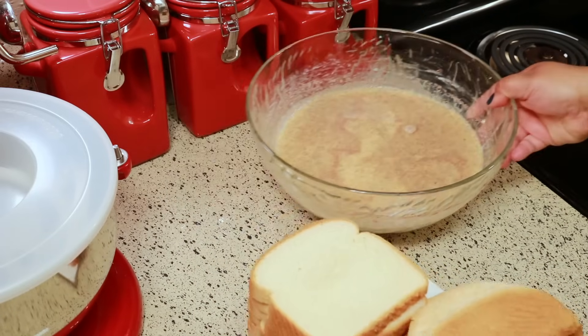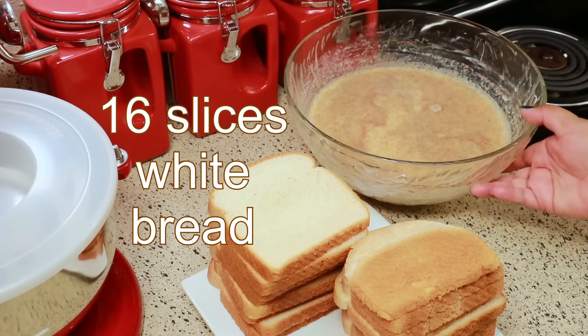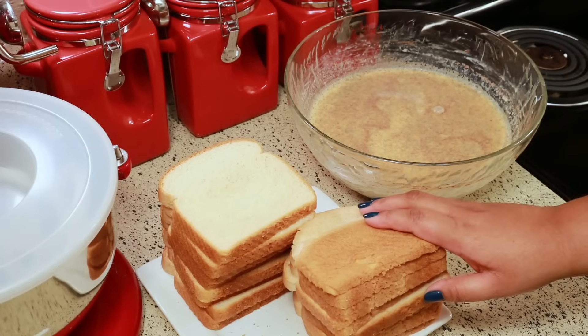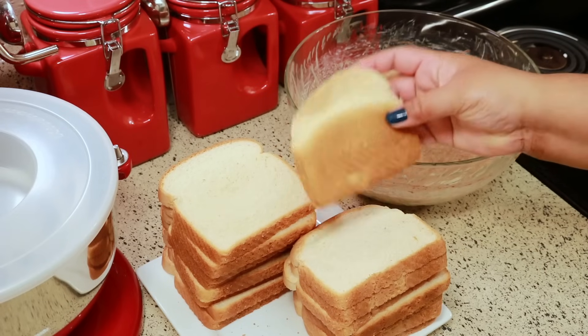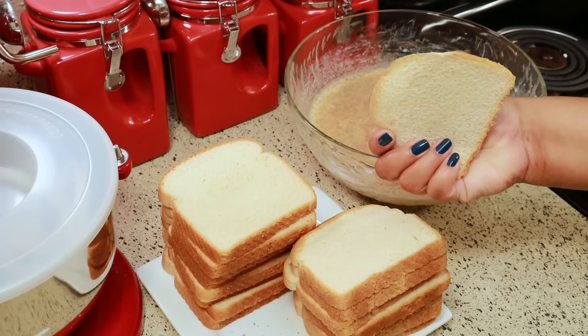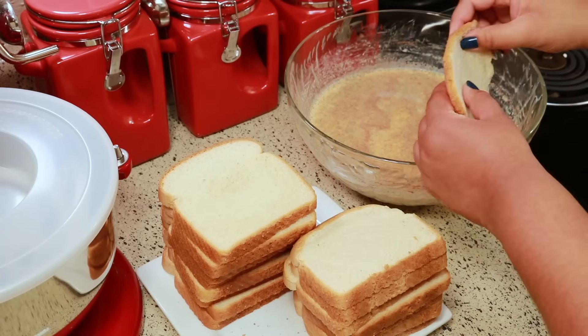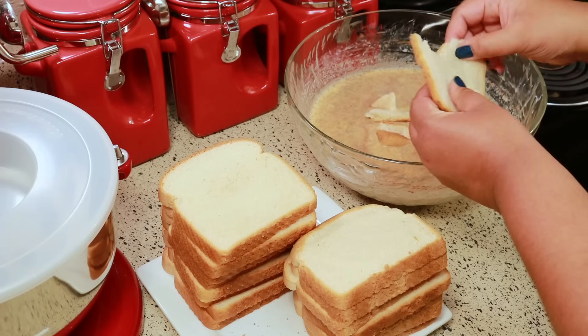The last thing you're going to need is 16 slices of white bread — I mean, it wouldn't be bread pudding if you didn't have any bread, right? I'm just showing you here that I'm using the back part of the bread also. I don't leave out anything.